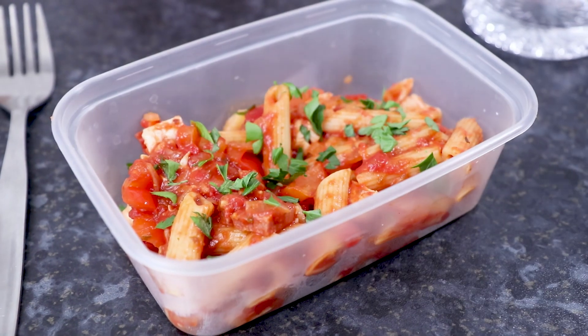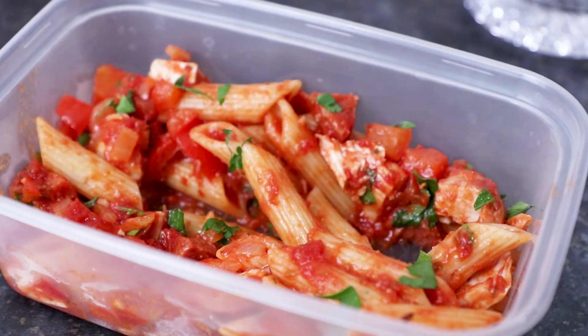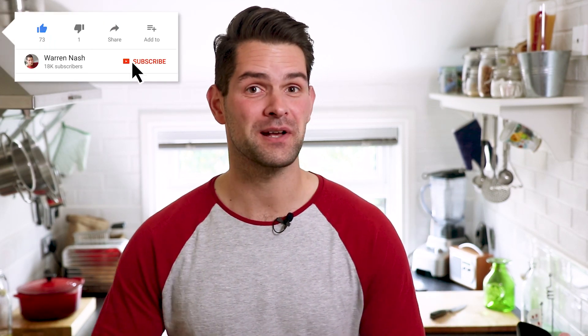And there you have it, that's how easy it is to make this delicious and filling meal prep for chicken and tomato pasta. If you loved the look of this meal prep recipe, remember to give this video a thumbs up. Remember also to subscribe and hit the bell button to be notified when I upload new videos. You can check out more of my meal prep recipes and other videos by clicking on one of these appearing on screen.